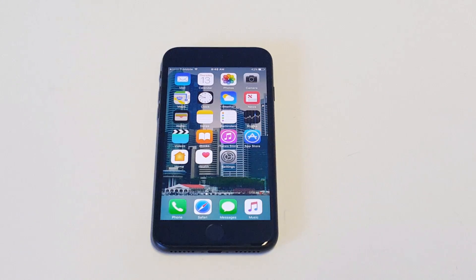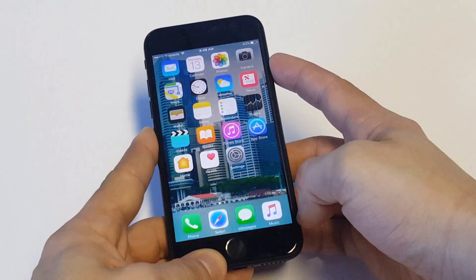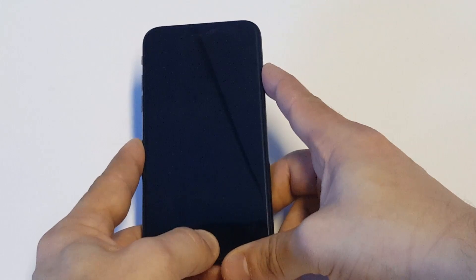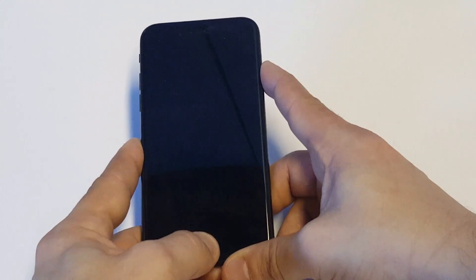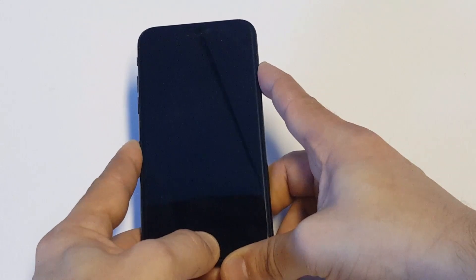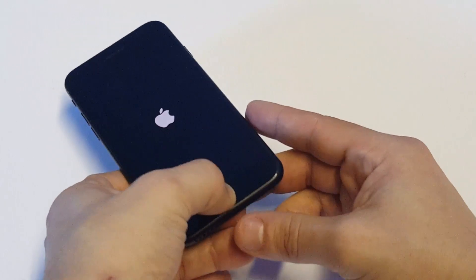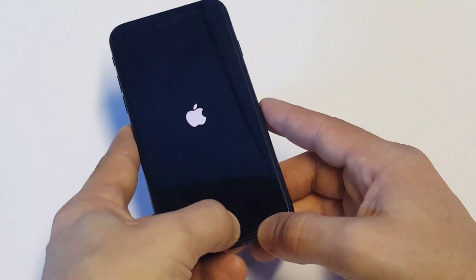You'd have to put it in recovery mode. Pretty much what you'd need to do is turn your iPhone off. You'd want to hold the home button and power button at the same time. Then as soon as the Apple logo pops up, you're going to want to continue holding down the home button. This is going to put it in recovery mode. You just need to make sure that you're plugged into iTunes when you're doing this, otherwise it's not going to work. Continue holding the home button and have it plugged into a Mac or PC. Put it in recovery mode and restore it as new.